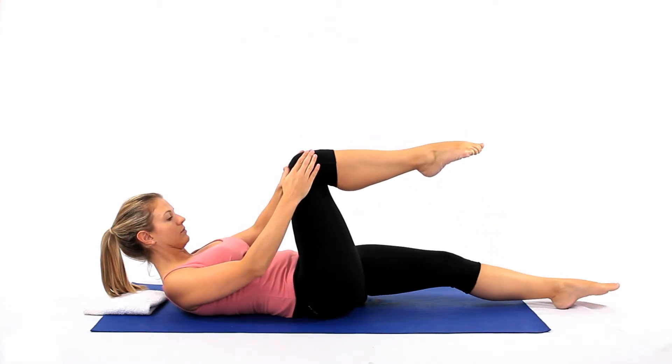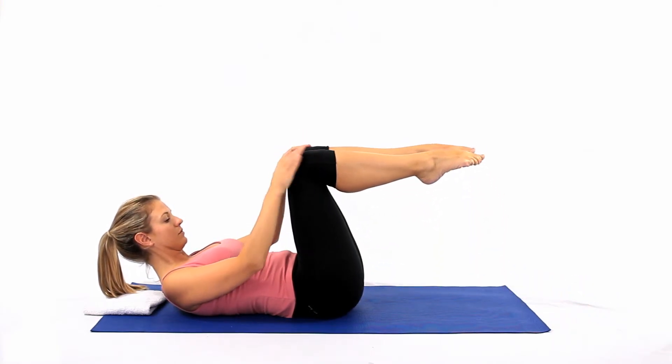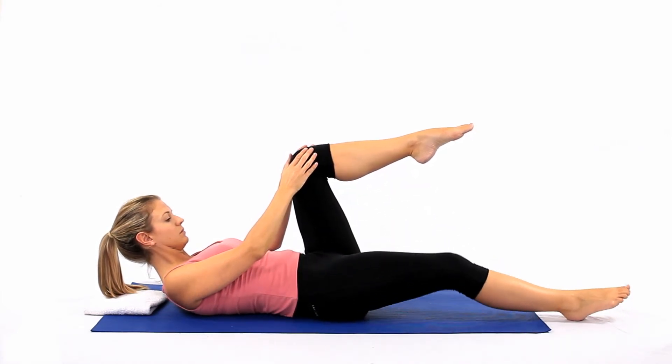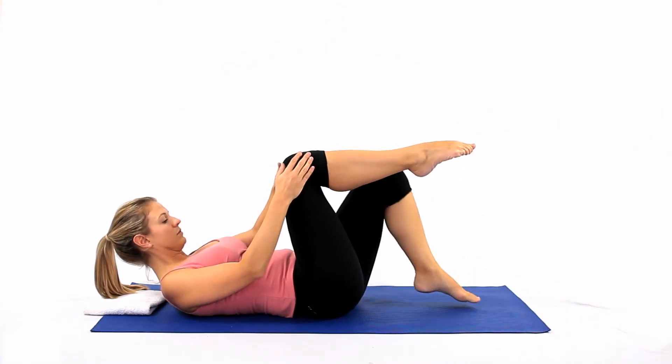Slide your right foot along the mat, straightening it out in line with your hip, as you slowly bring the left knee in towards you. Inhale, maintaining your curled position. Slide the right leg back into the body, and return to the starting position.